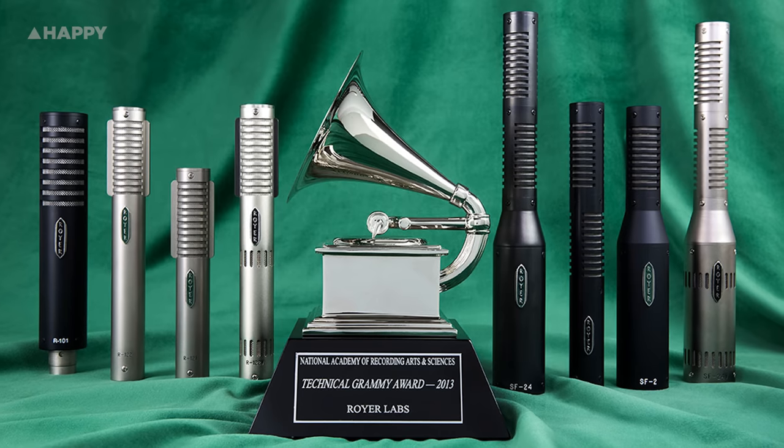This is the first handheld dynamic microphone from American company Mojave, who started out in a garage in 1985 by audio legend and Technical Grammy Award winner David Royer. He's well known for his ribbon microphone designs with Royer Labs. Mojave microphones are affordable without compromise, and this is a great example of that.